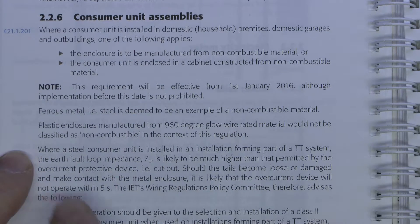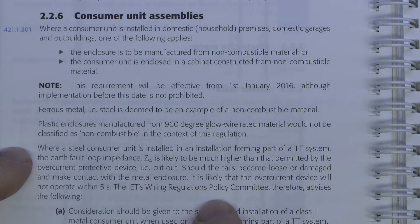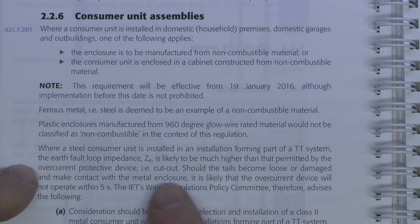Now the second point here is when you've got a steel consumer unit or other metal on a TT system. The fault impedance there is going to be very high compared to a TN type arrangement, typically in the sort of 50 to 100 ohms or even more. And the overcurrent protective device here, as in the cutout, is the supplier's fuse, typically 100 amps.